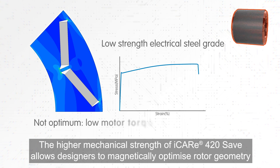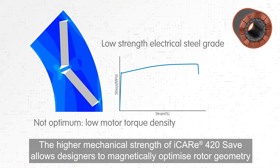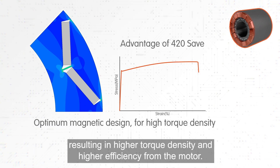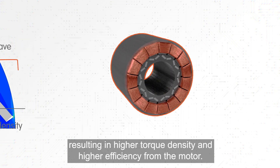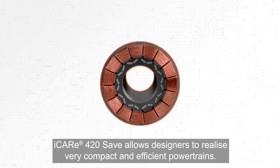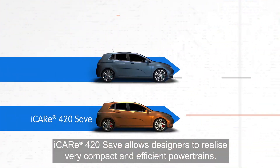The higher mechanical strength of iCare 420 SAVE allows designers to magnetically optimize rotor geometry, resulting in higher torque density and higher efficiency from the motor. iCare 420 SAVE allows designers to realize very compact and efficient powertrains.